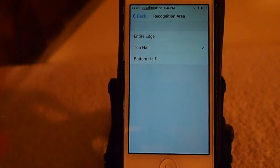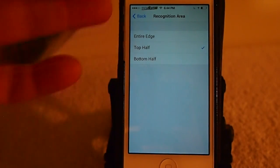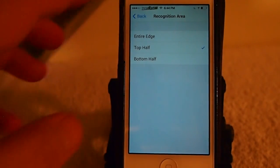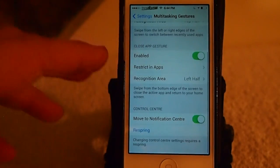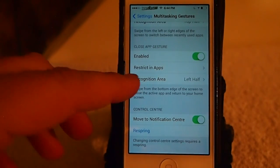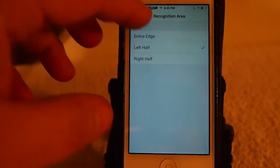Recognition area — that's what I was telling you about. I only have it on the top half. You can set it to bottom half or the entire edge. You can also set close app gestures, and this restricting apps and recognition area — top, left, right half, all that stuff.